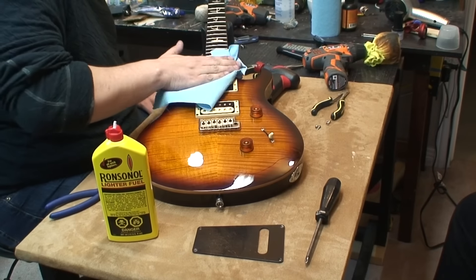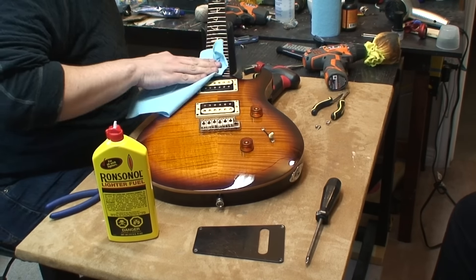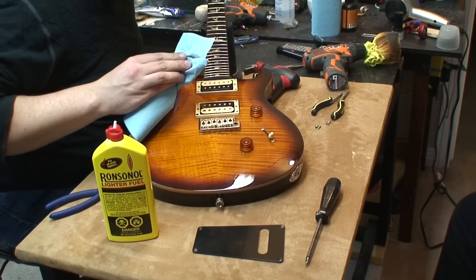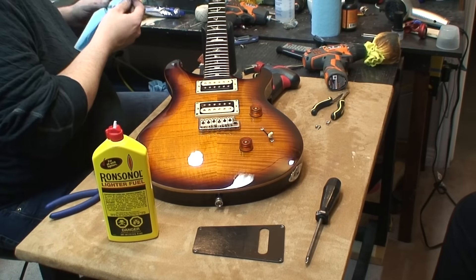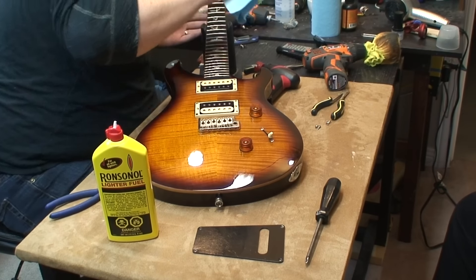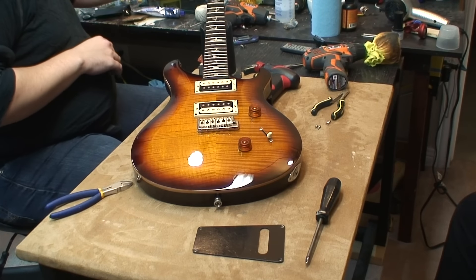It conditions the wood - it's going to protect it from cracking. The theory is to keep it from drying out. I don't think a fingerboard is going to crack if you don't do this, but it just looks better, feels better, smells better. This is looking good. Let's just put some strings on it.